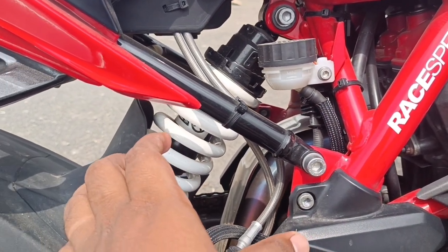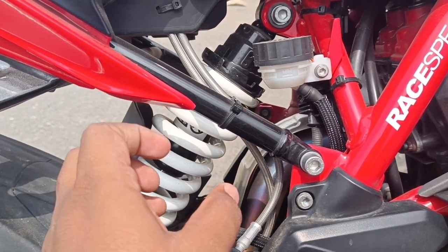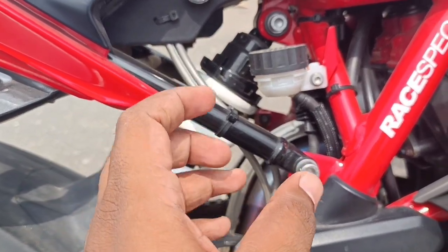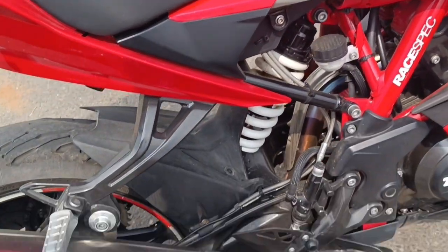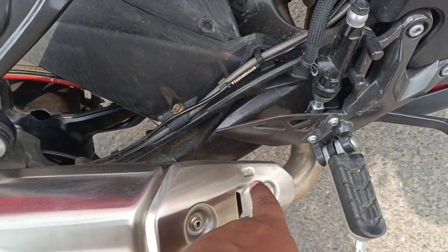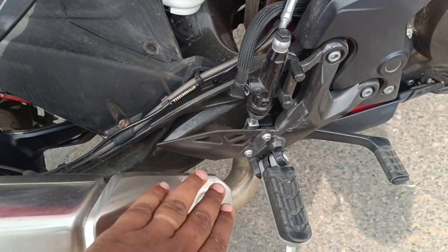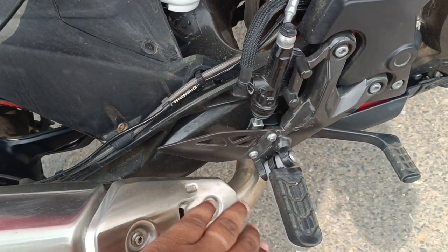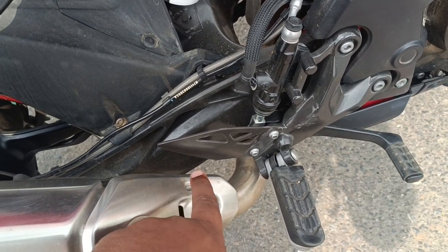It has a monoshock suspension — it's really stiff, adjustable, and feels a little bit firm. You can feel the stiffness. The footrest placement means you can put shoes on comfortably. There is a small gap near the exhaust pipe — it is a little uncomfortable depending on position. You can see the pipe and the exhaust burn area.